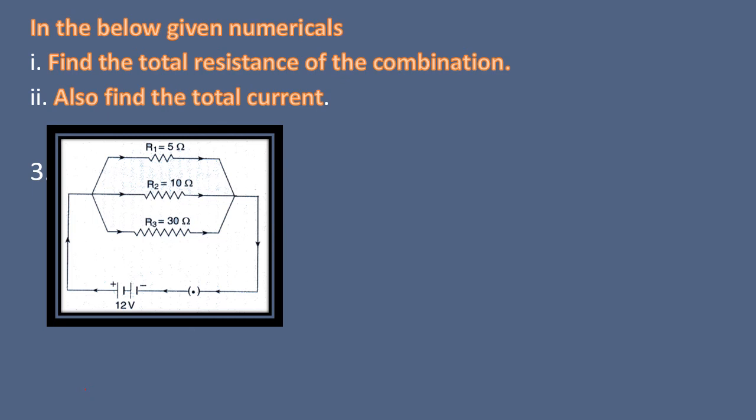Here we have one more homework. In the circuit diagram given, there are three resistors connected in parallel and the battery voltage is 12 volt. Using this, find the total resistance and the current flowing in the circuit using Ohm's law. Hope it's clear. Thank you.